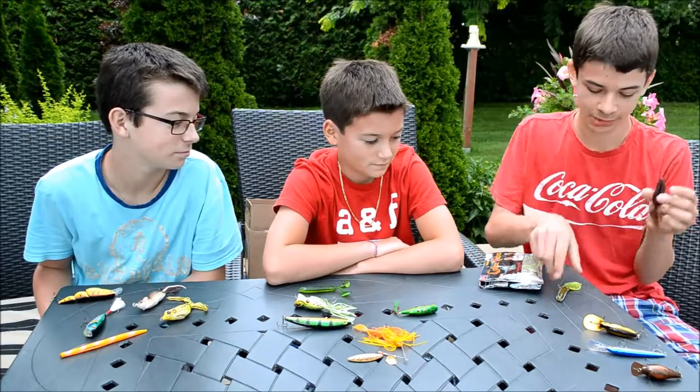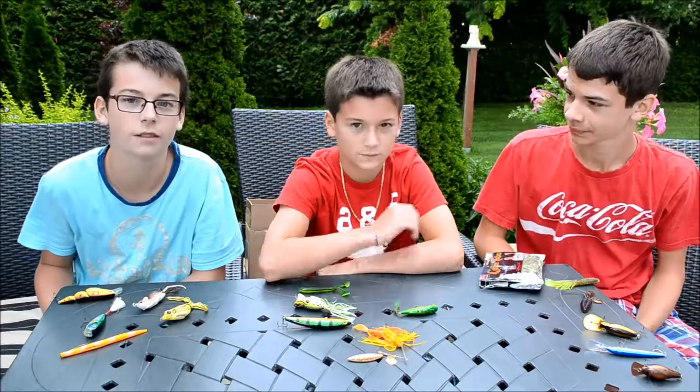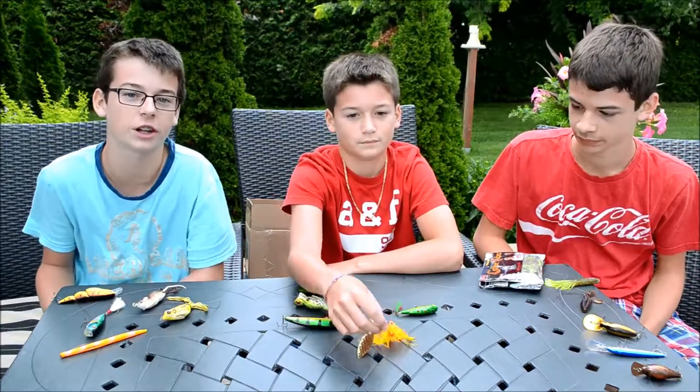We'll show you how to rig the creature bait, the tube, the Trigger X minnow, and the wacky worm in a video. Thank you for watching and don't forget to comment, rate, and subscribe.